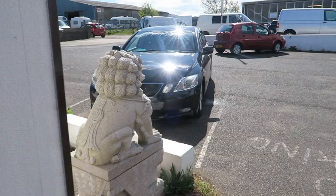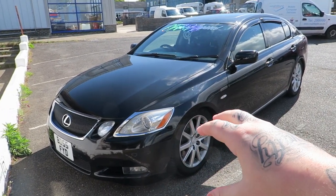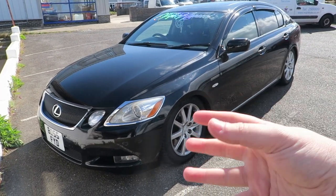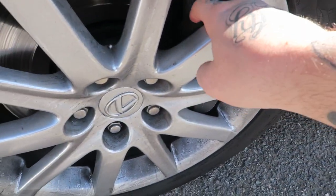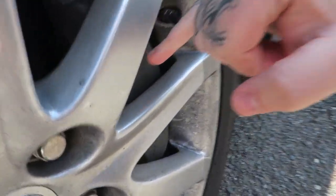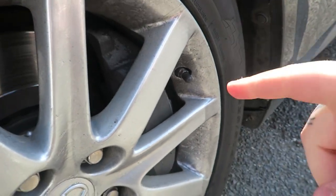I didn't video this part but basically it all went wrong after we left. We put the wheels in the back of the car, went to my buddy's shop, got a quote — and it's not going to work. The Lexus has massive calipers and I actually can't get my finger in between the caliper and the standard wheel, which posed a massive problem for the front wheels.